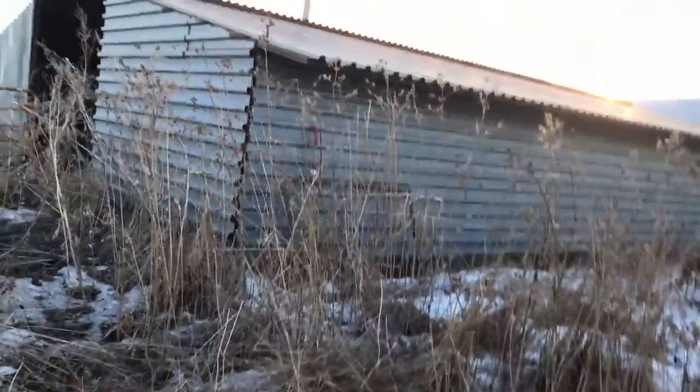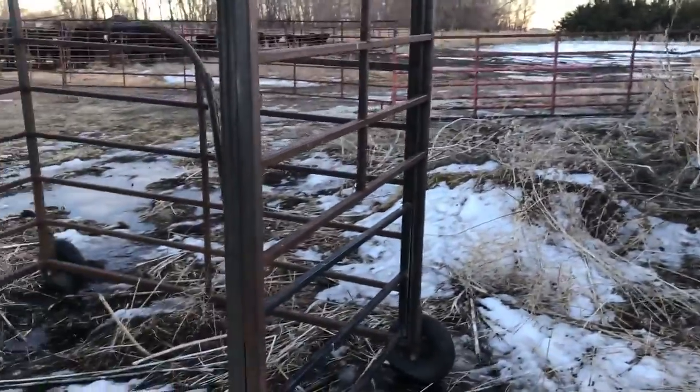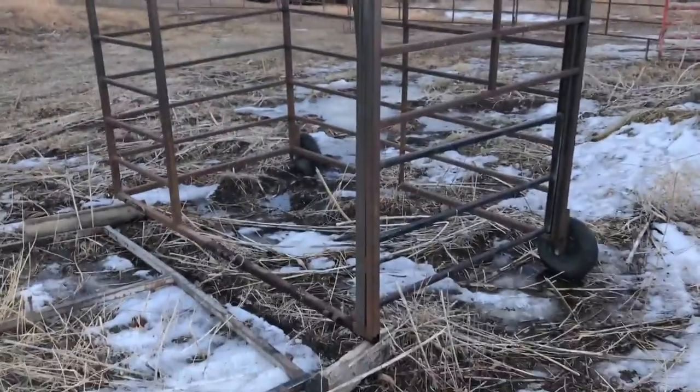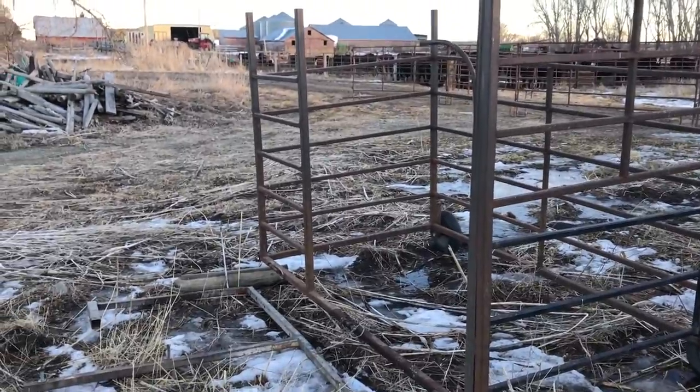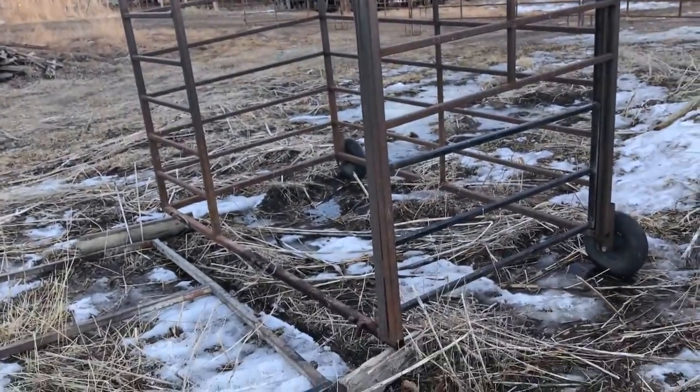Well hello everyone again. Someone asked me to do a video on how I built my little calf catcher. It's obviously not on the side-by-side right now, but I did find all the pieces for it.